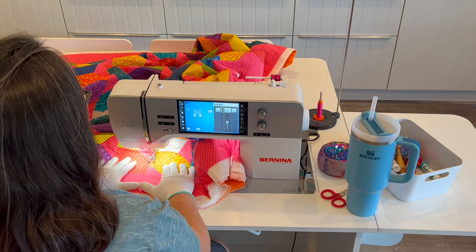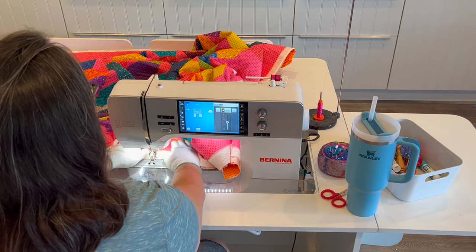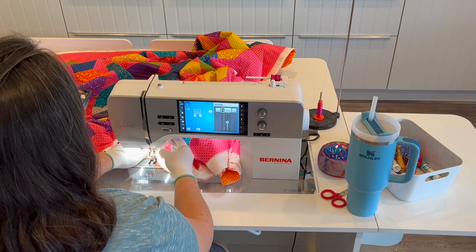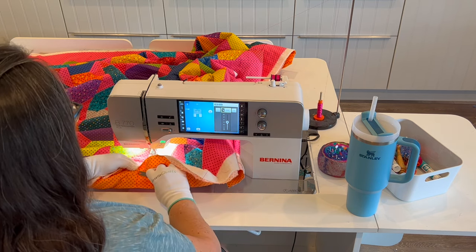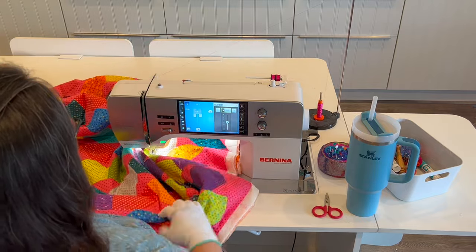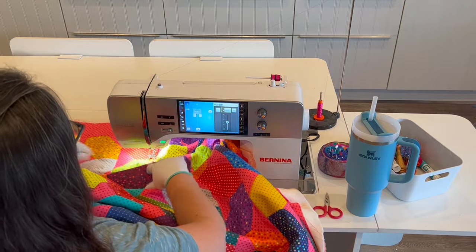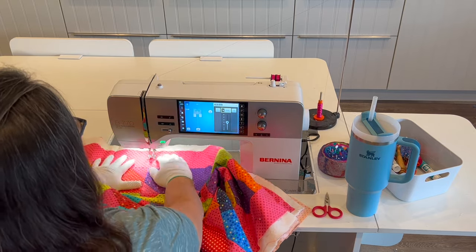Each of the blocks and each of the rows is four and a half inches wide, so I'm quilting a wavy line next to the ditch or on top of the ditch along each of those major seam lines, four and a half inches apart. When I've wiggled my way about halfway across the quilt, I stitch off the end, cut thread, and then rotate the quilt 180 degrees so everything I just quilted is on my left-hand side, and I scrunch the other half underneath the machine.